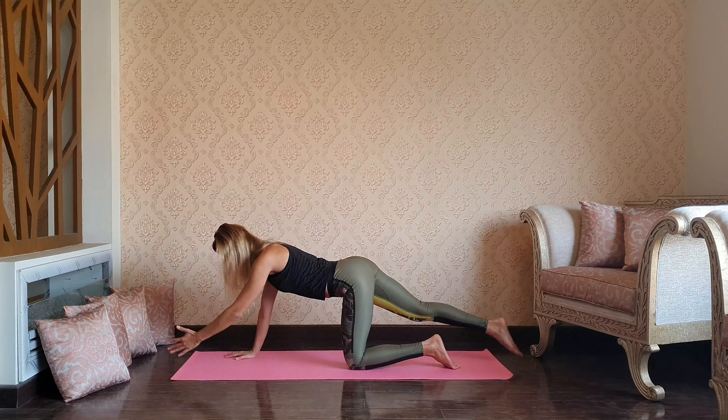Inhaling flat back halfway up, exhale jump back — chaturanga directly into upward dog, and downward dog. You have options: either drop your knees down or keep your legs active.